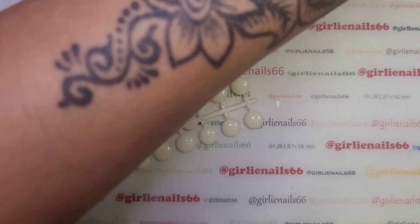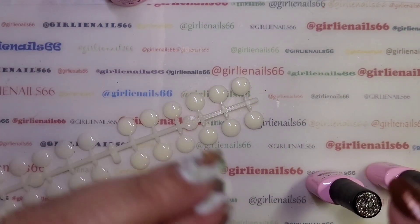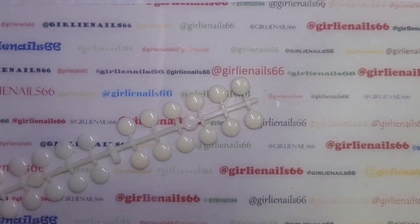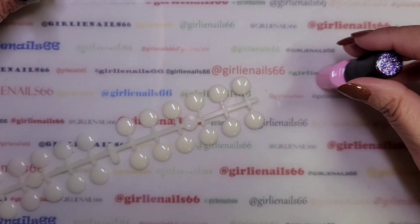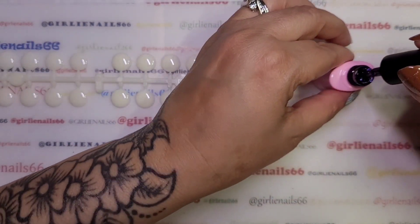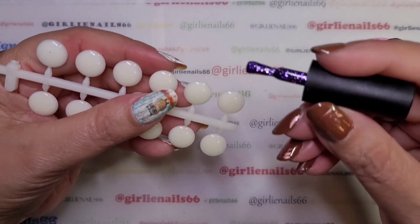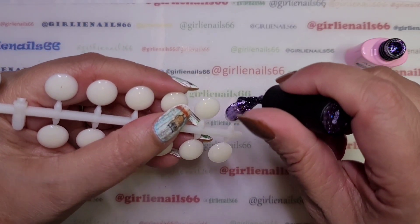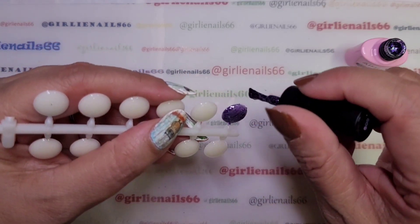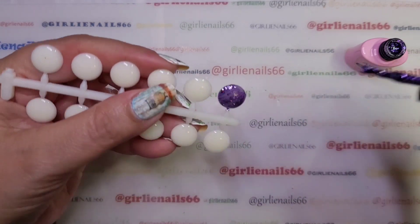These are all glitters. I'm going to try and put them in number order because otherwise it'll drive me nuts. Okay, I think I got them all in color order. This one's 609 — and then it jumps up, the next one is 614. So this one is this gorgeous purple. Look how pretty that is — okay, this is my favorite. It's purple and it's glitter.